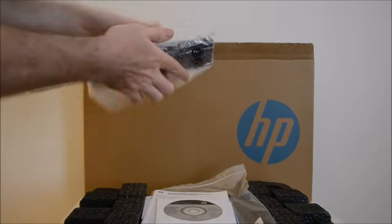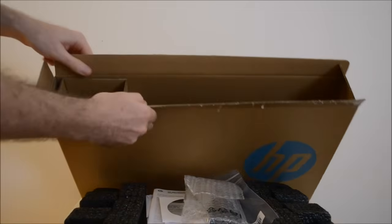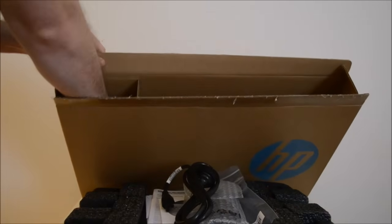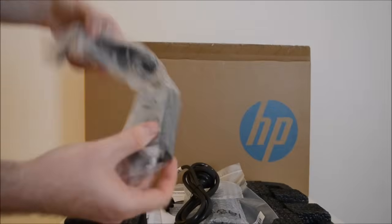On the other side, you've got the battery — we'll pop that on in a second — and the power cable and just the power brick.